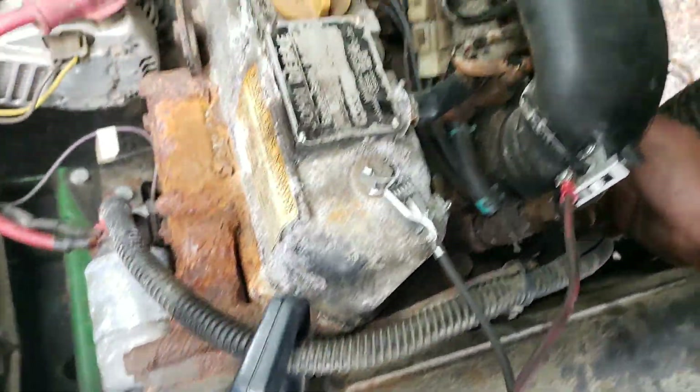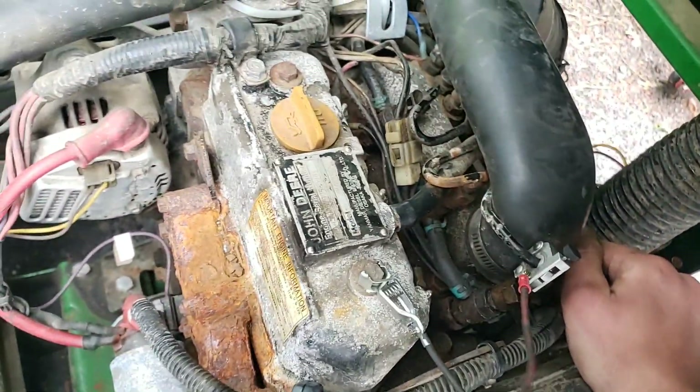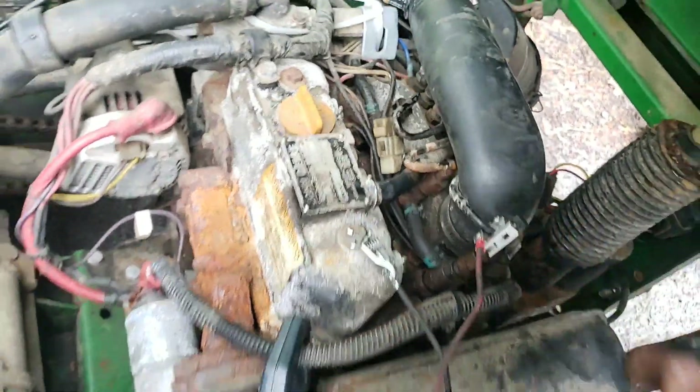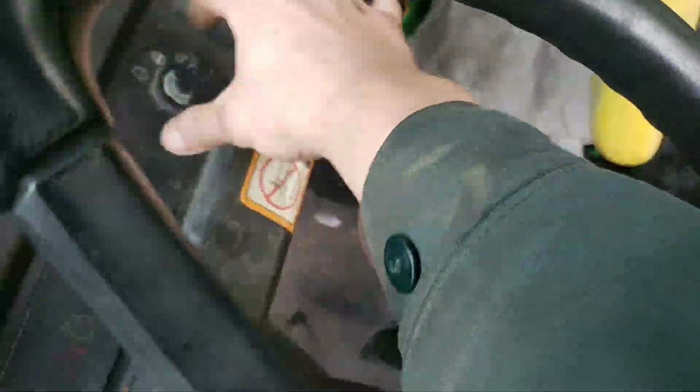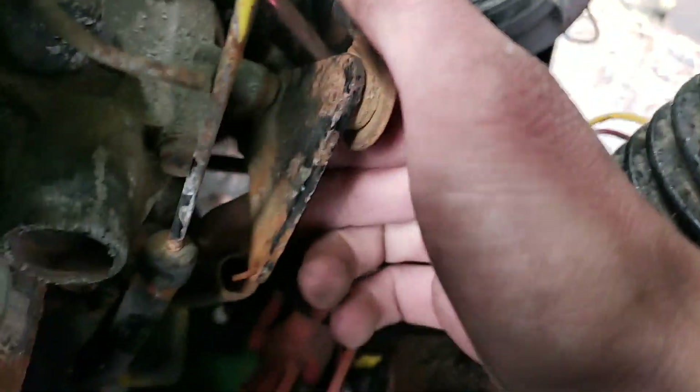It'll run pretty good. What's gonna cause our surging? We've got our throttle over here - let me bring you guys down there, bear with me.